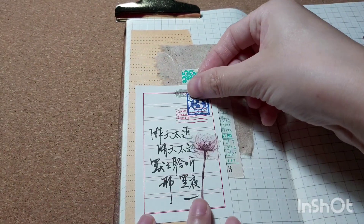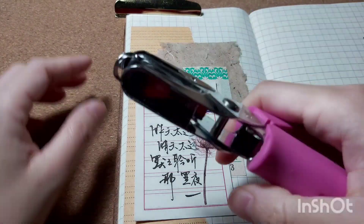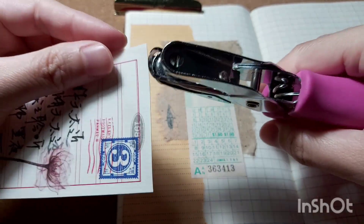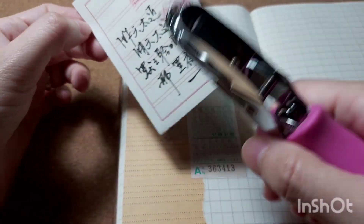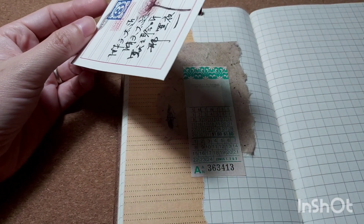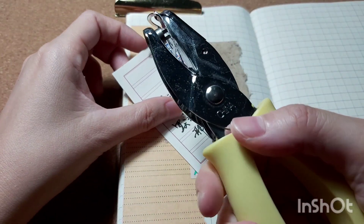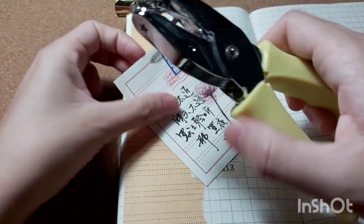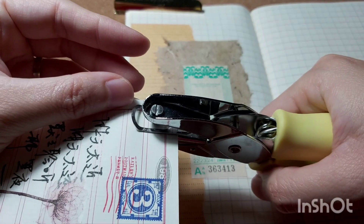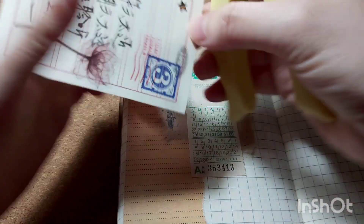Before I do anything else, I want to punch a hole in the calligraphy paper. I tried the Friska heart-shape punch but the shape came out upside down, so I switched to a star-shape punch instead. These two punches I bought together from my local Spotlight shop on sale — otherwise I wouldn't have bought them since I already have a lot of punches.